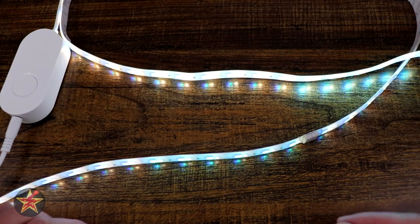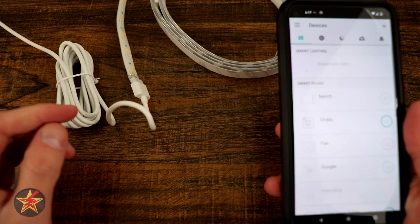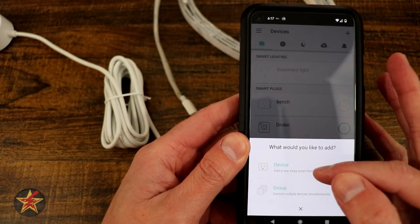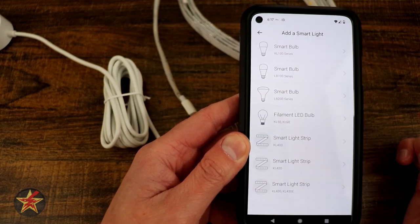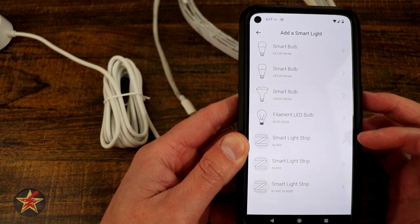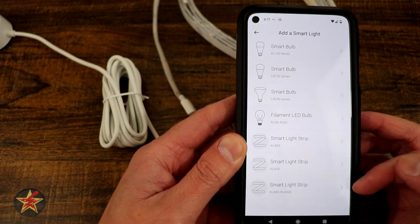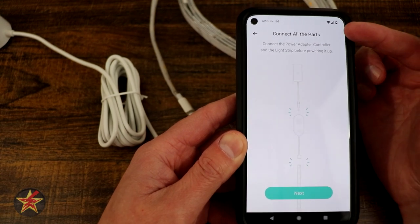There is actually a ridiculously simple setup process which we'll take a look at now. This will be the setup for the Kasa Smart Light Strip Multicolor. Step one: you open up your Kasa app after you create an account if you don't have one already. You come up to the upper right hand corner, select the plus sign, and then you're going to select device. We have to find what it is — in our case it's Smart Light. Smart Light Strip options include the KL-400, the KL-420, the KL-430 and KL-430E. In our case we are doing the KL-430, so we select that and now it's telling us to connect all the parts.